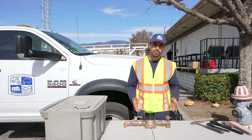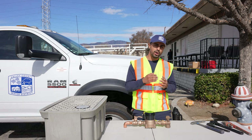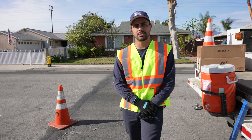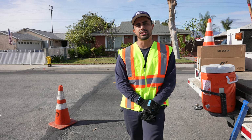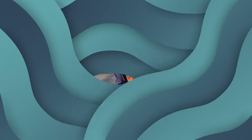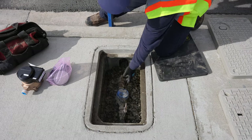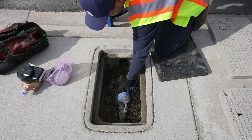Now that you know the basics of your smart meter, let me go ahead and show you how we install them out in the field. So now that we've just arrived at our first location, first things first — let's go notify the customer to let them know that their water is going to be shut off for 10 to 20 minutes. Open up the meter lid and go ahead and shut off the water.